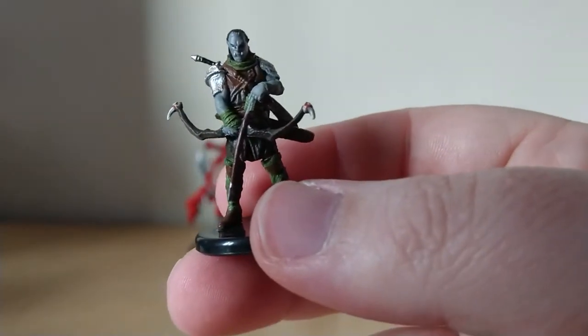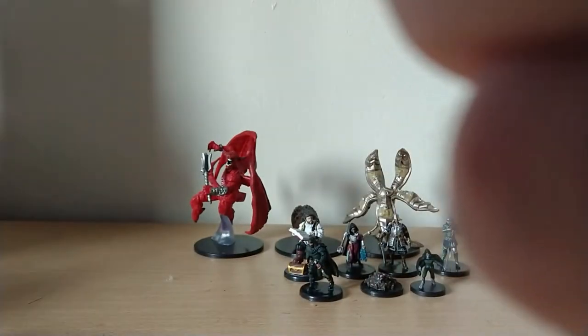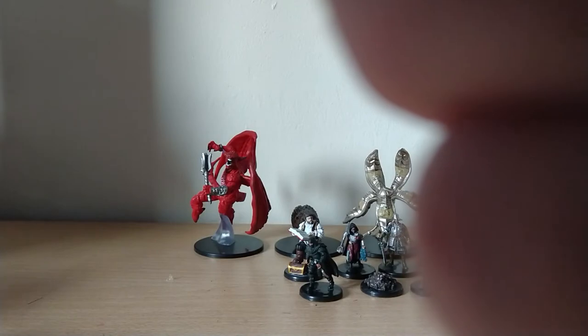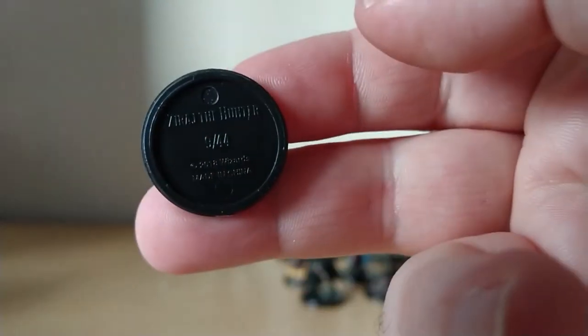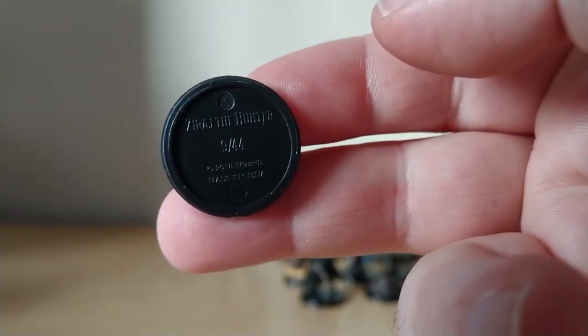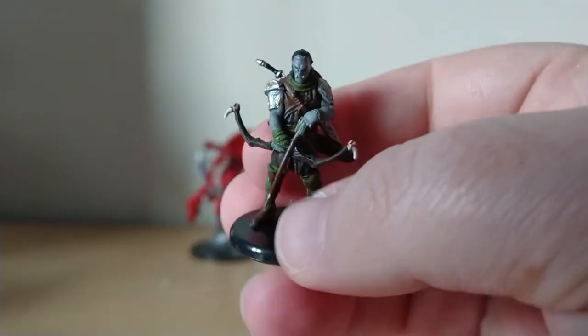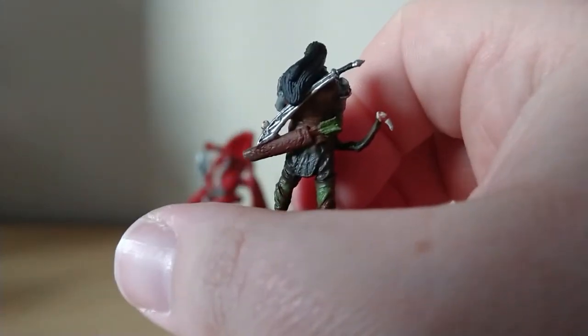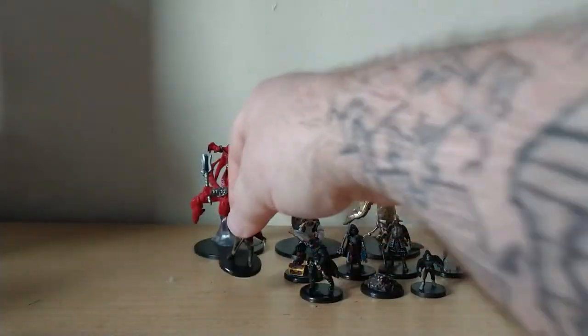This is super cool — I love Orcs, Half Orcs, or whatever they are. This is Zerath Hunter. It's 9 out of 44 — a really nice model. Really like that. He's really cool.